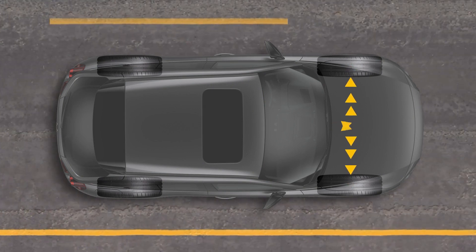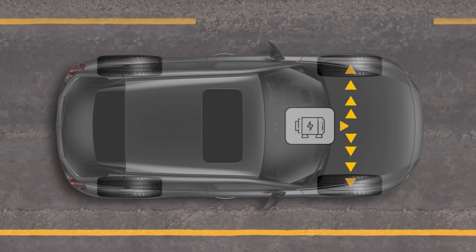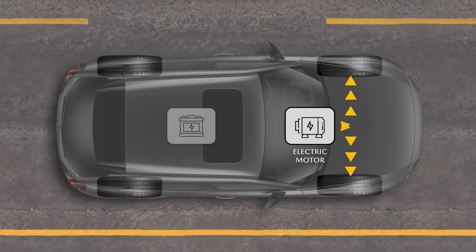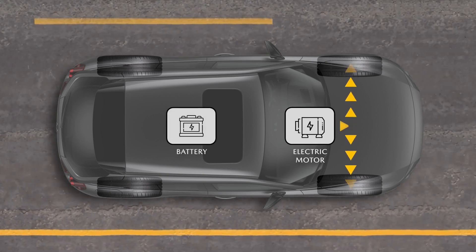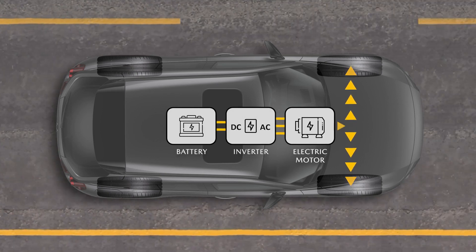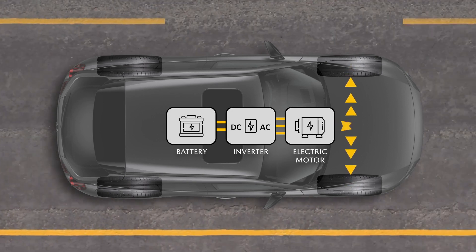The MX-30 BEV uses three main components to propel the vehicle: an electric motor that drives the front wheels, a battery to power the electric motor, and since the battery can only store DC power and the electric motor only works with AC power, an inverter is also needed.